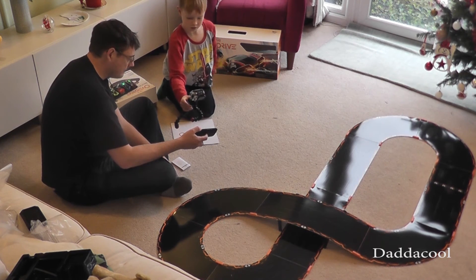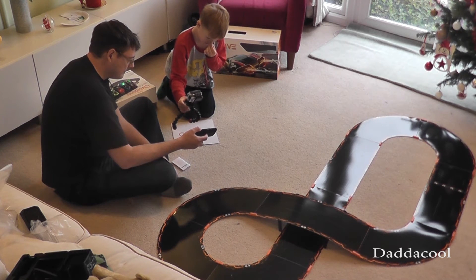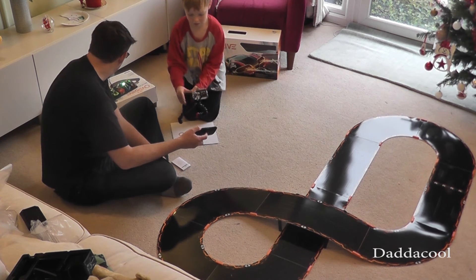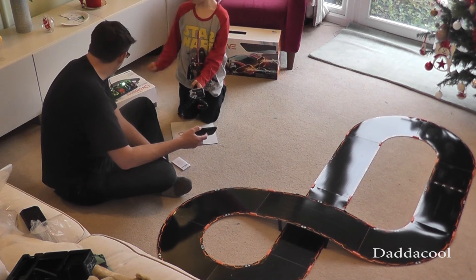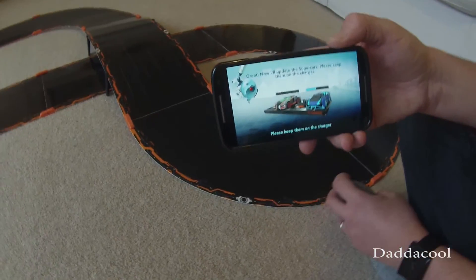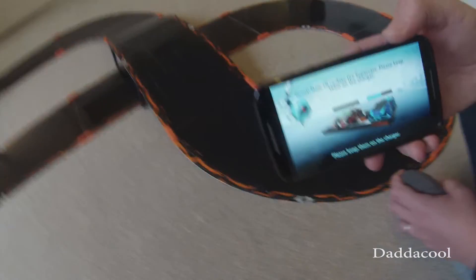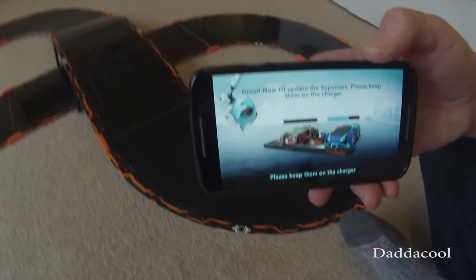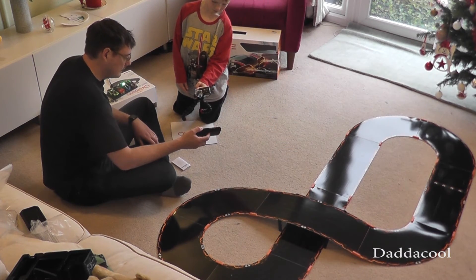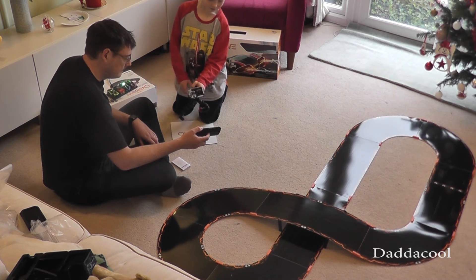Great, now I'll update the supercars — please keep them on the charger. Mine two are working. Look, the lights on the top have changed — the green, solid big green. So let's update that one first, then we'll do the other one. The blue one seems to be working. So those cars must have Wi-Fi. Are you looking forward to some racing? Yeah. Me too. I'm really, really liking it.